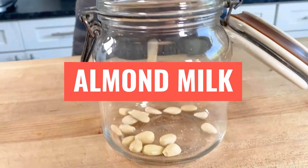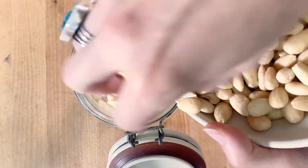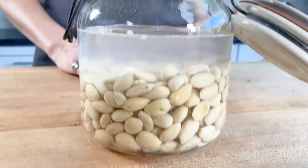Meg here with California Grown, and today I'm using California almonds to make almond milk. Let's do it together.